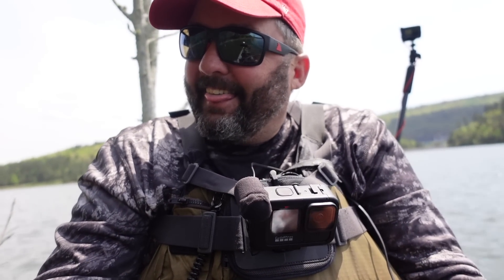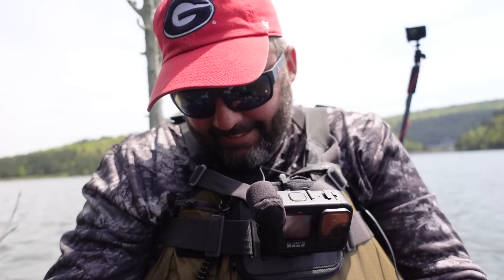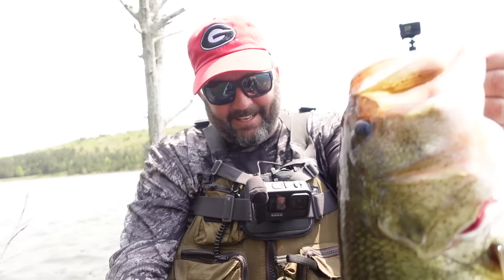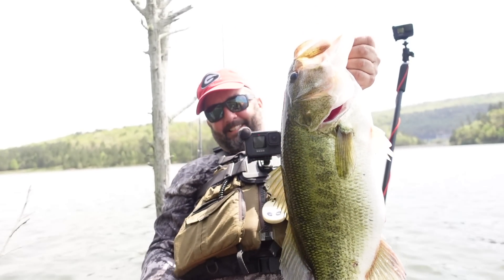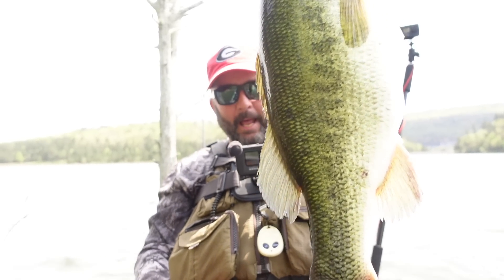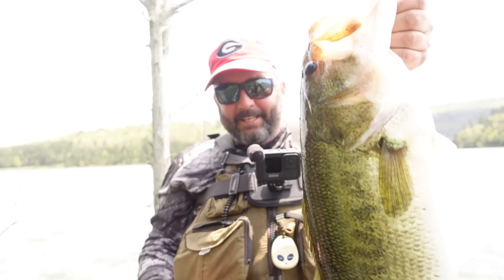What's going on guys, this is Gene Jensen. I caught this behemoth on a new bait from Yamamoto called the Yama Tanuki. I want to show you guys what I know about how to fish it. Look at that beast — first of all, let's talk about the equipment.